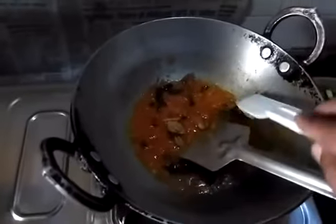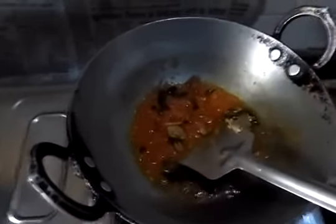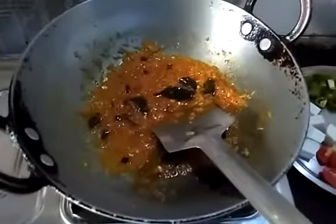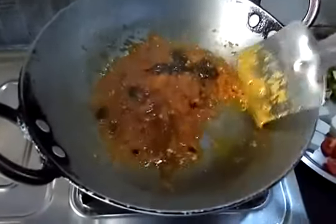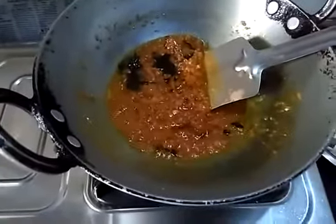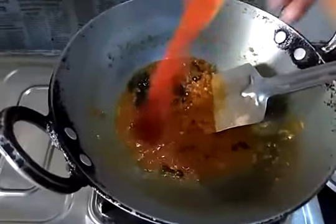Now we are adding ginger garlic paste. After 2 minutes we will add other spices, like red chilli.